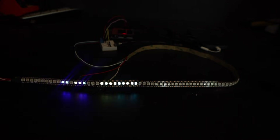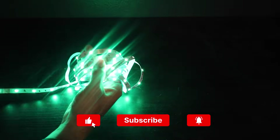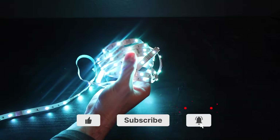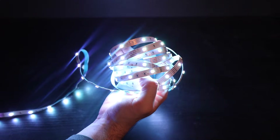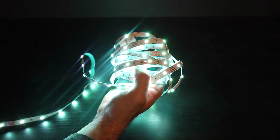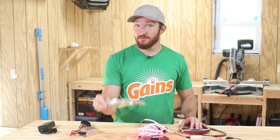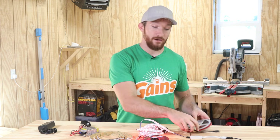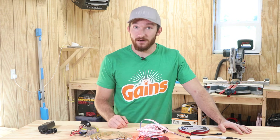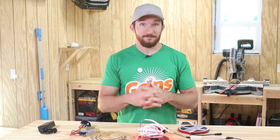Anyways, that's it for this one. I hope you found some of these tips useful, and if you did, make sure to hit that subscribe button and give this video a like. If I got anything wrong, or if you have any other useful tips that you'd like people to know, make sure to share it down in the comments below. I'll have links to some of the LED products that I've used in my own projects down in the description below, so check that out if you're interested. Thanks for watching, and I'll see you guys in the next one.